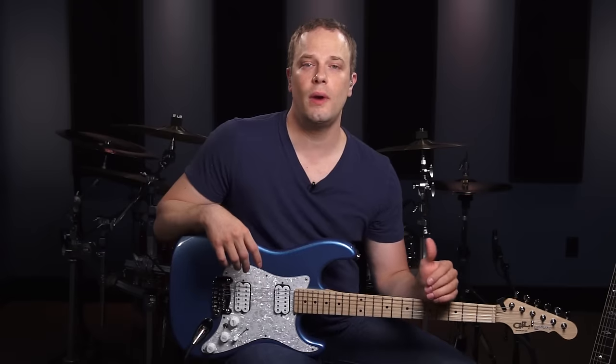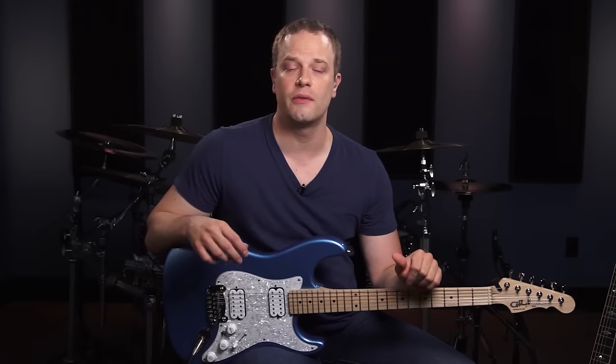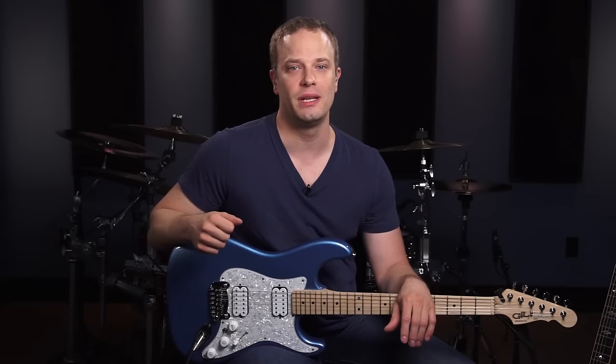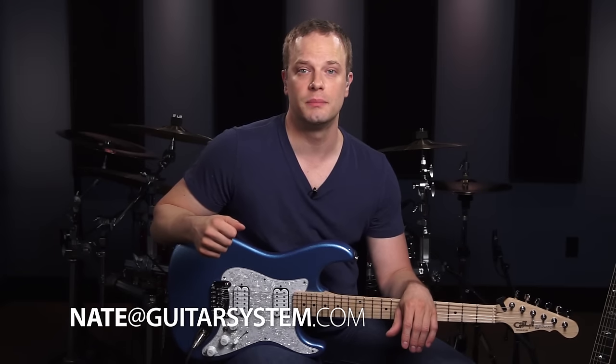It's just a little more fun than using a metronome. So get ready for some really rewarding things to work on. If you apply yourself and work on this stuff, you're going to see a dramatic improvement in your rhythm guitar playing. Thanks for watching. In the next lesson, we're going to go over some basic power chords. If you have any questions at all, you can leave them in the comments or you can email me at nate@guitarsystem.com. See ya.